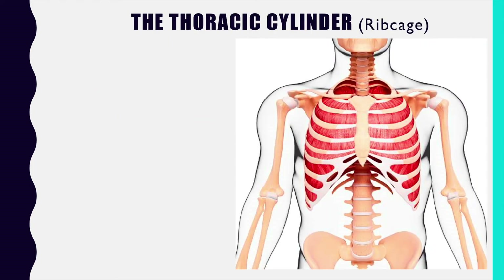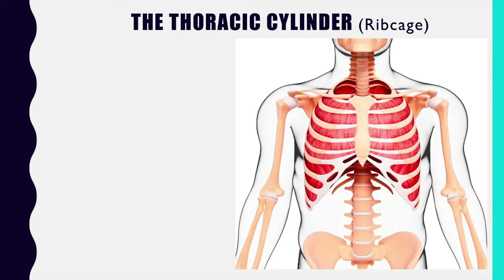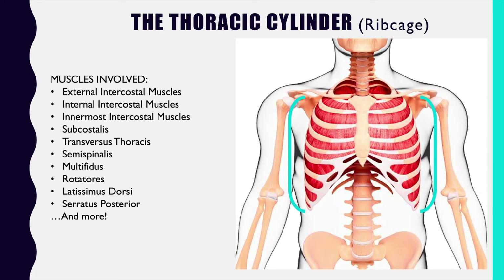The first of these two groups is the thoracic cylinder — the rib cage area and everything contained within it, including your heart and your lungs. Most of us know that in order to create good sound, whether through singing or playing an instrument, we are going to inhale and expand the rib cage in 360 degrees, and then maintain that expanded position and create breath support. A lot of us are familiar with the intercostal and external intercostal muscles, but that's actually not the whole story — here's a list of just some of the muscles involved in the thoracic cylinder, and as you can see, it's more than just the intercostal muscles.